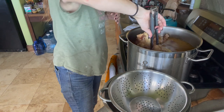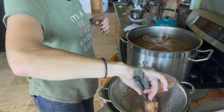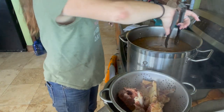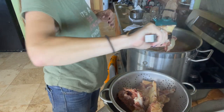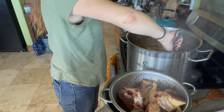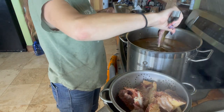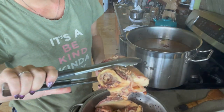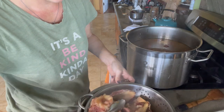Our broth has been simmering somewhere between a simmer and a low boil for four hours now, and we're going to go ahead and strain out all of our chunks so we're left with just the liquid. We're going to start by taking out all the big chunks and letting the good liquid drain off of them. You could have boiled this longer — you could go six or eight hours and that would be just fine. Let's see how all that good marrow and juices are coming out.